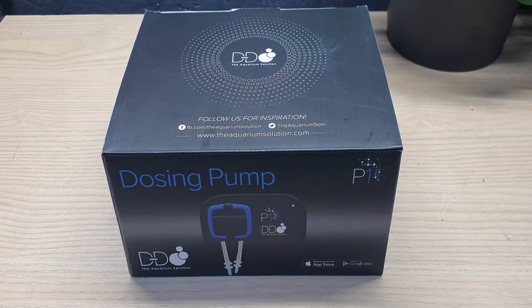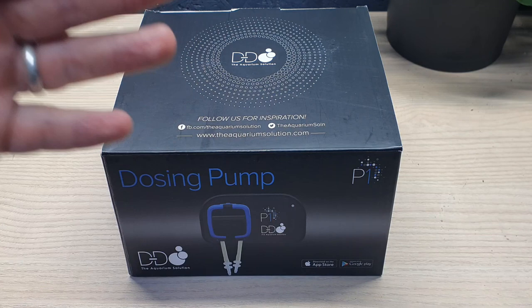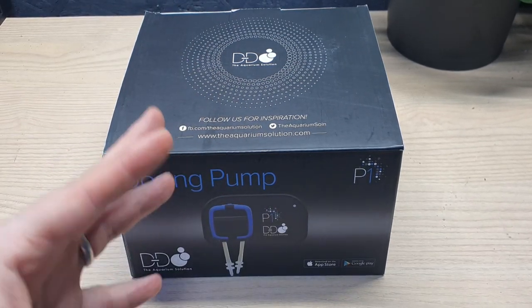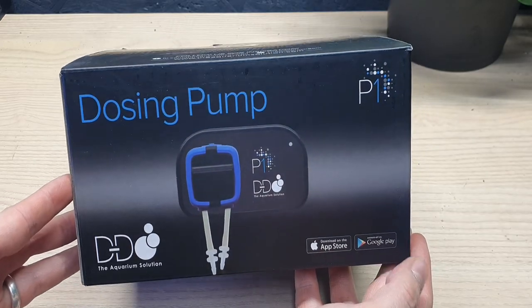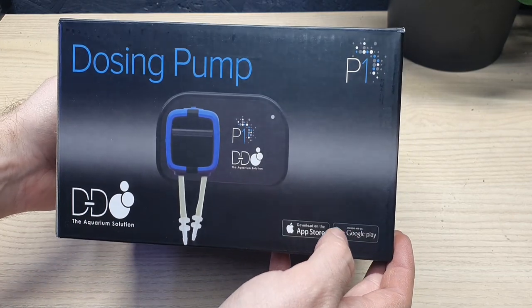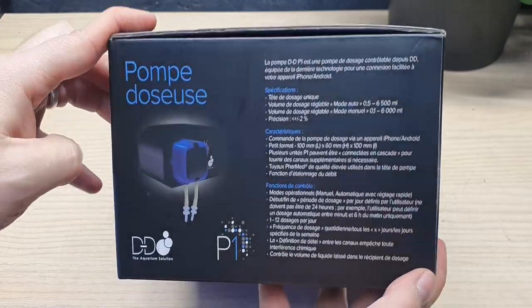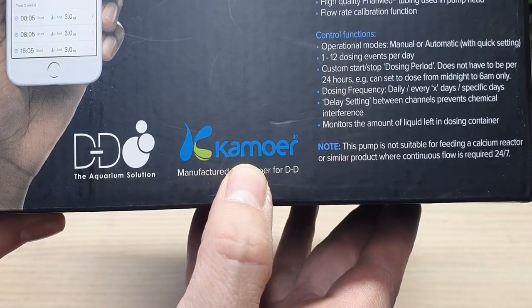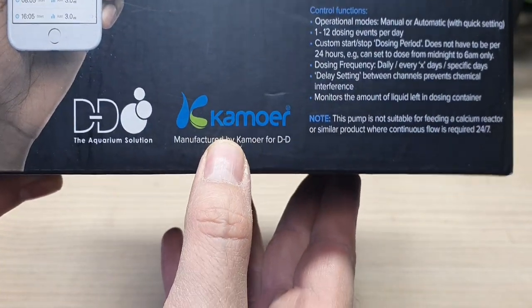To be honest with you I have never owned or used one of these before. I've been keeping fish for probably a decade now and I've always put my fertilizers and everything else in manually. These kind of things have always been in my mind reserved for reef keepers, but actually they're really useful for anybody that owns an aquarium that has to regularly add stuff like fertilizers or anything that's in a liquid. This particular one is fairly new on the market. It has all the bells and whistles. It's sold through D&D, a UK brand, but the pump inside is made by Kamoa. I've never heard of them but apparently they're a really respected pharmaceutical grade pump maker, which is always a good sign.